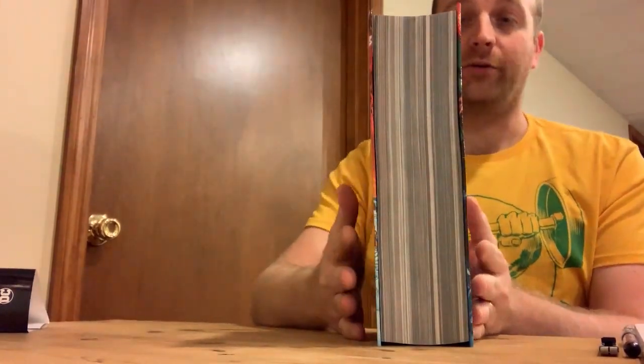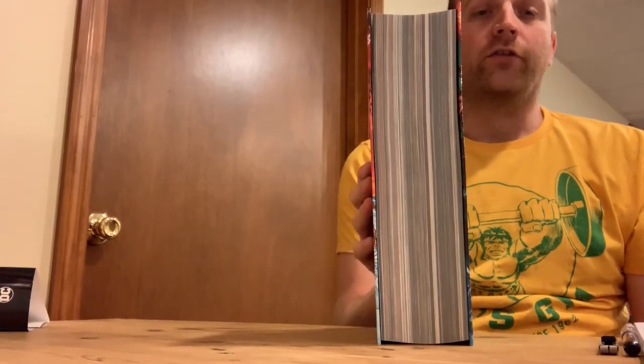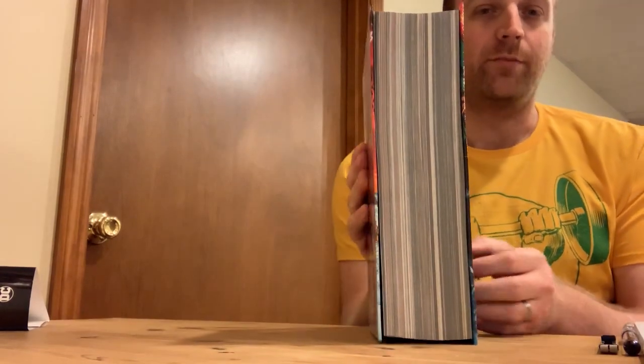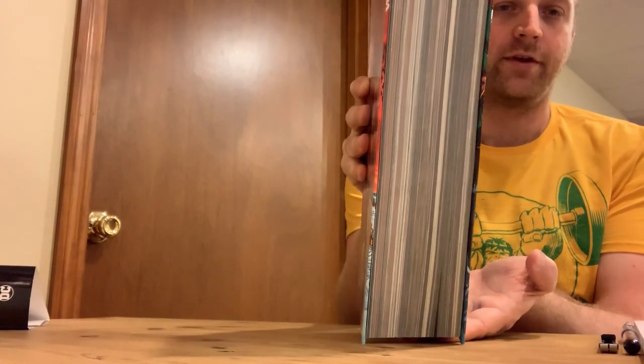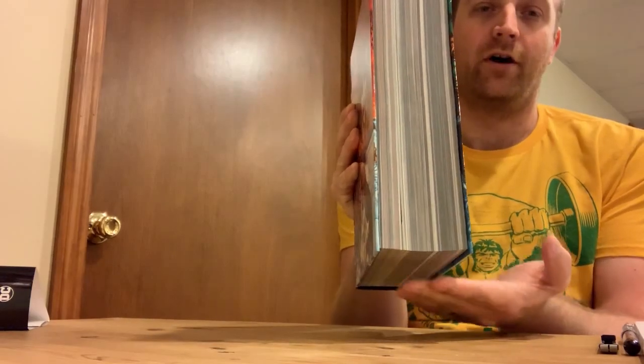This book is already sagging a little bit, even though it's less than a year old. Large books like this are going to sag. In order to prevent gravity from impacting the block so much, we need to put something under here to push it back up so that it rests on the boards, rather than on the block itself.